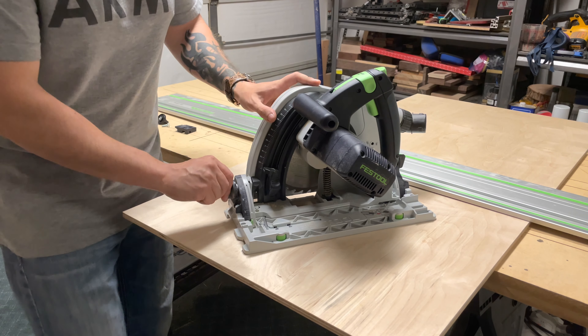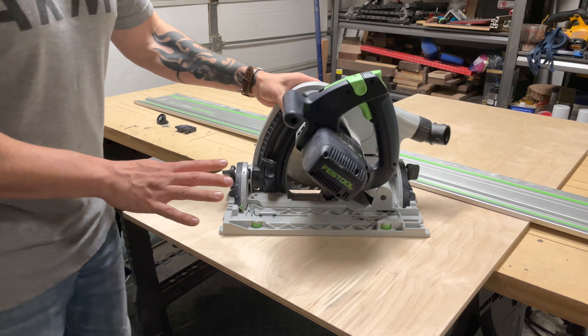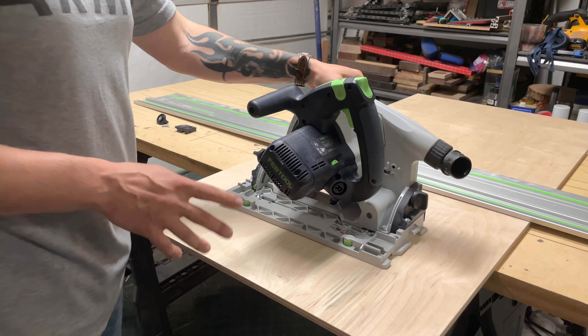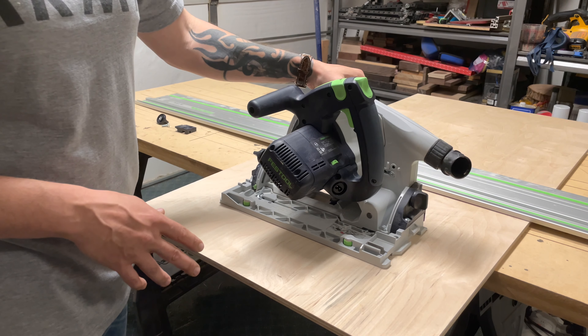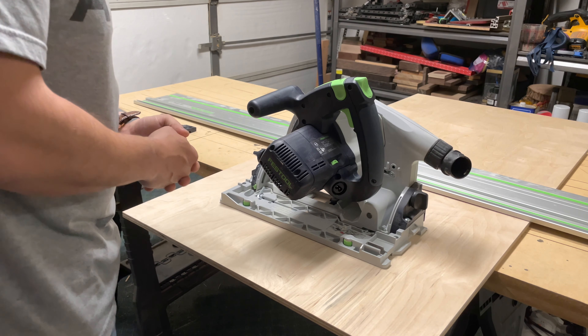You've got two locks here to ensure it stays nice and stable. At 45 degrees it'll do a two-and-one-eighth-inch thick cut, I believe, as I saw in one of the Festool videos.